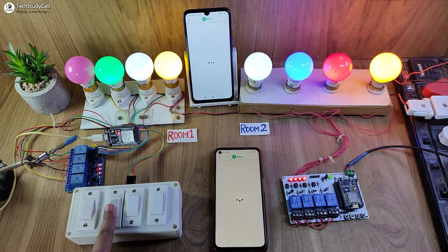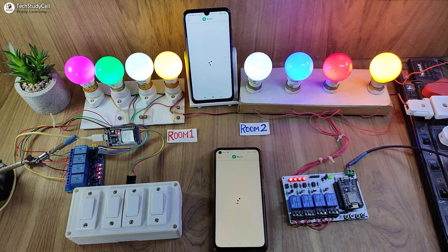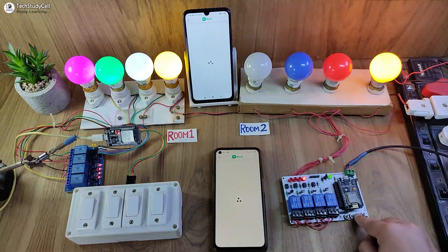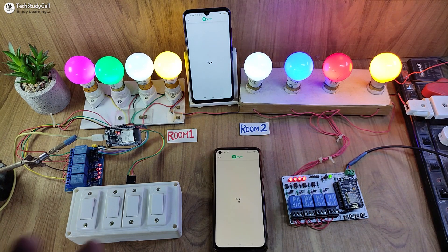As you can see, I can easily control these appliances connected with the ESP32. Now let me control the appliances connected with the NodeMCU — I can easily control the appliances from the pushbutton. As it is not connected with the Blynk server, I cannot monitor the real-time feedback in the Blynk IoT app.